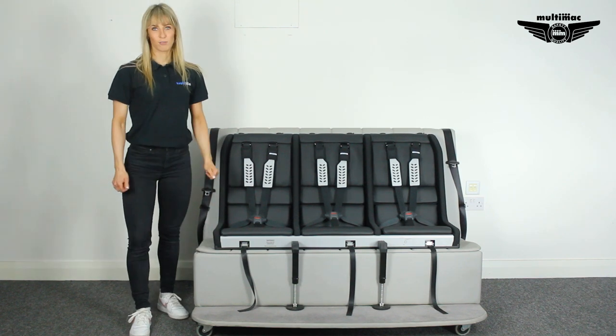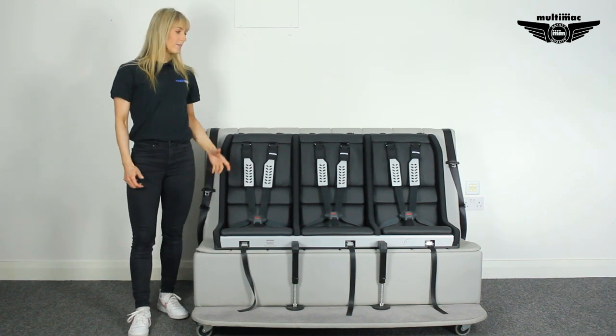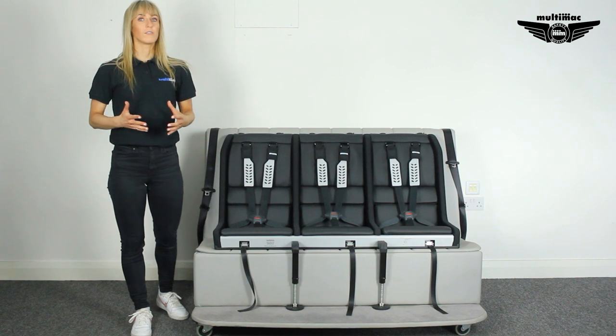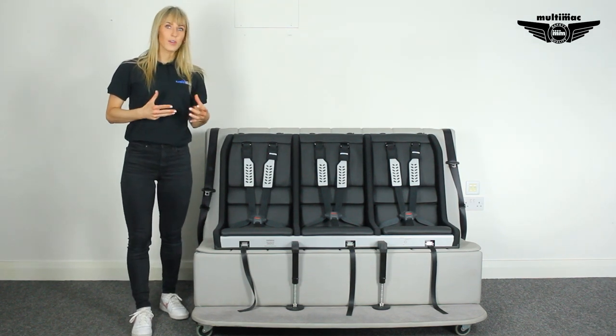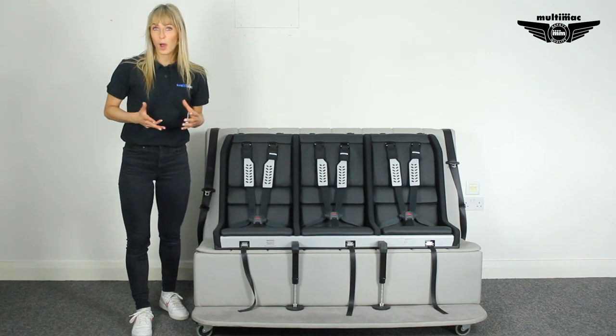This is the SuperClub, which is the largest three-seater in our range. This is the most popular model we sell because it fits in such a wide variety of cars. It will actually fit in anything from a five-door Polo upwards.